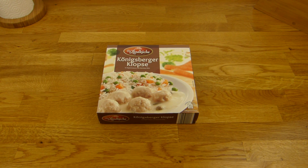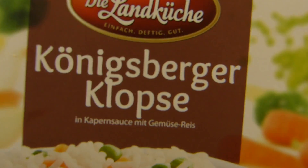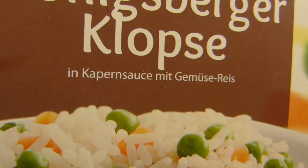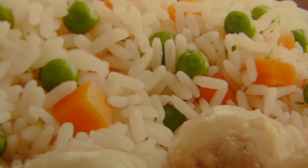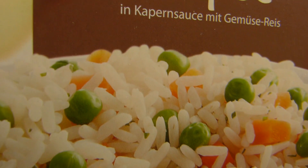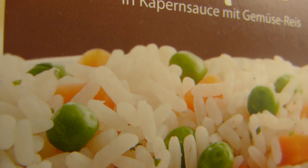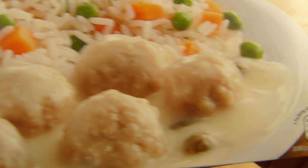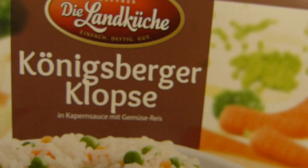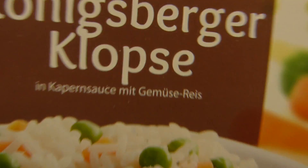Welcome back to another German food review and it's balls time. Königsberger Klopse — German meatballs with caper sauce and rice, with carrots and peas, and maybe corn. We'll check it out in a second: one, two, three, four, five — and there's the caper. Five Klopse balls.